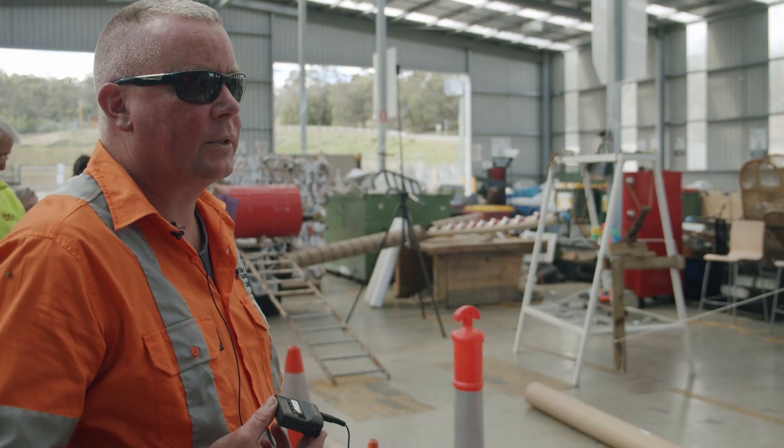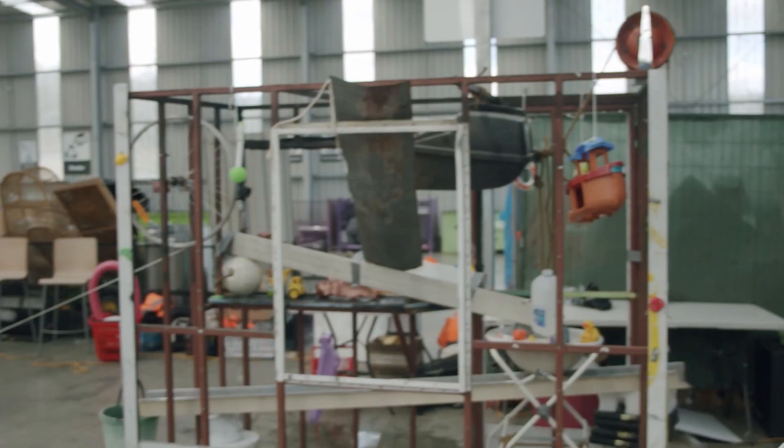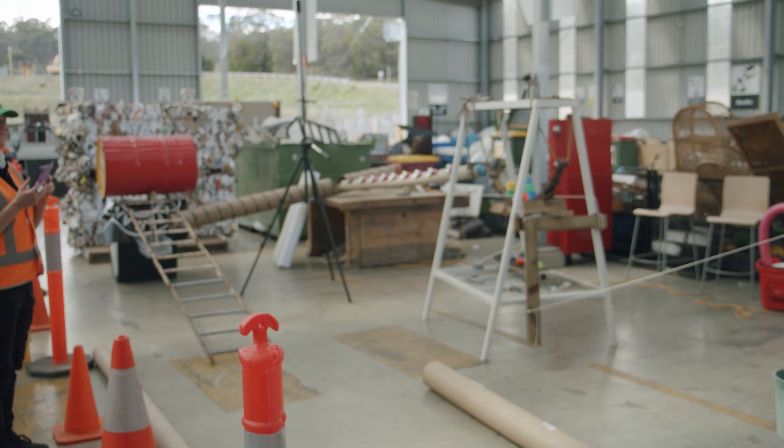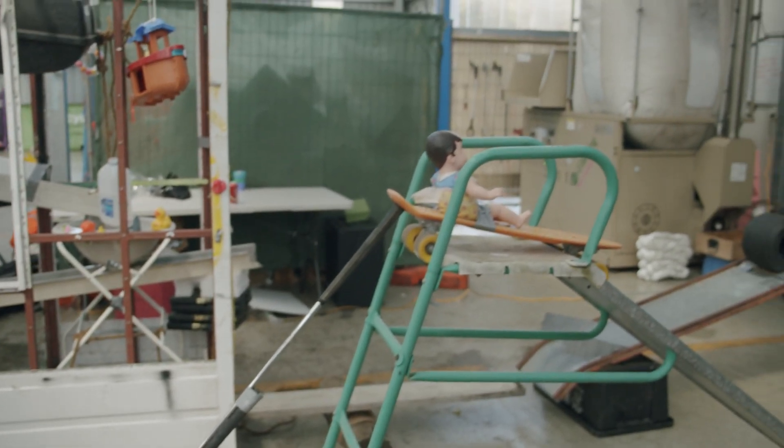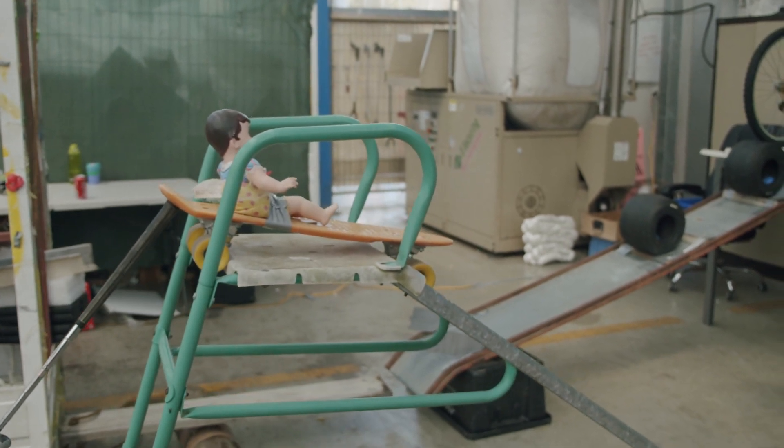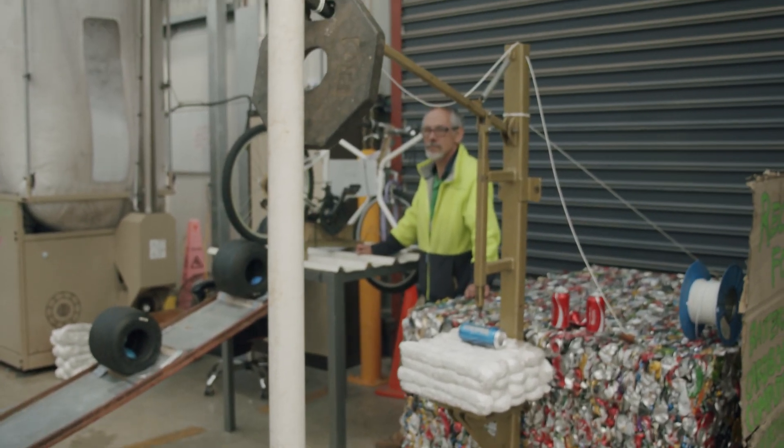How this machine works is there's a push bike that triggers a couple of go-karts, triggers the release of water, fills up a green bucket, then triggers a ball which will then release a 44-gallon drum. We're pushing the golf clubs up and launching the skateboard and activating the can crusher.